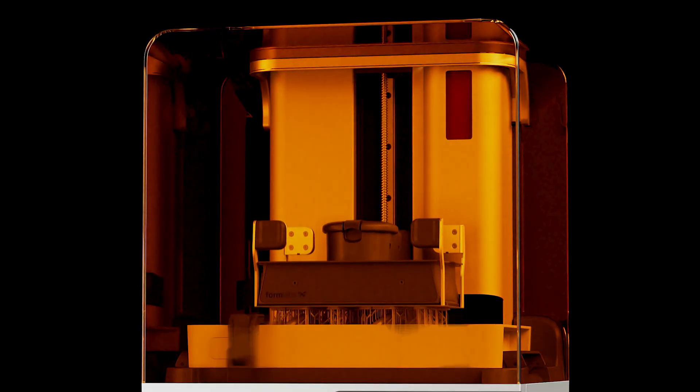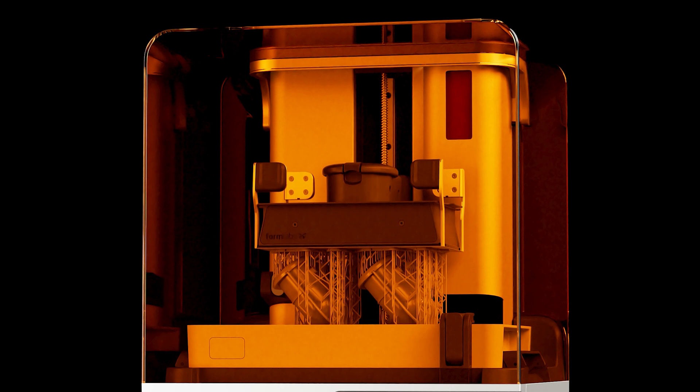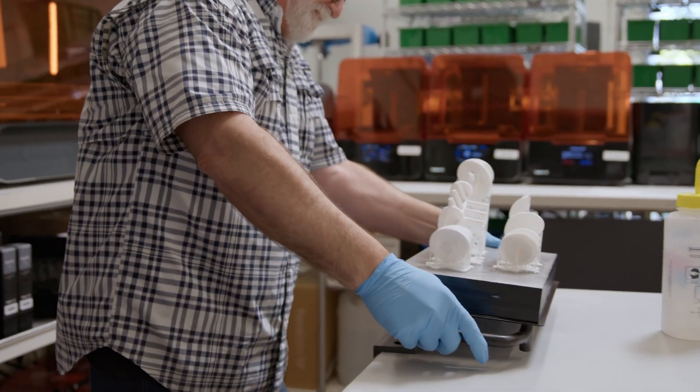3D printing introduces a new level of efficiency to toolmaking by cutting costs, reducing lead times, and allowing for rapid customization.